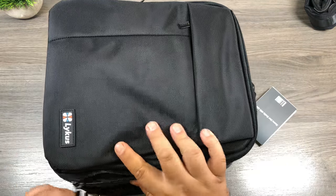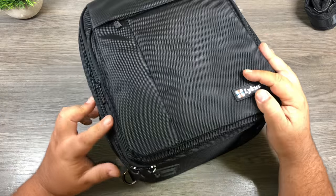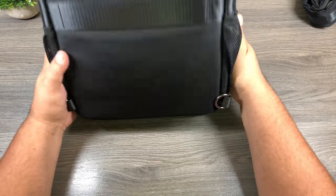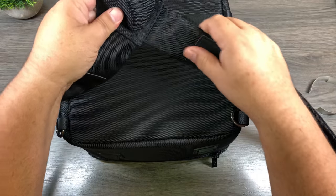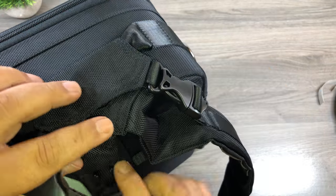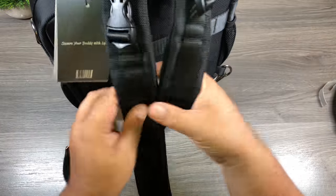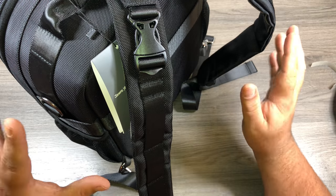It fits the Mavic 2 Pro a lot nicer — there's no squishing, the camera is protected, and the gimbal is protected. So that is a nice little bag, and like I said, it's not oversized. If you don't like carrying a big backpack around, this is just a nice little medium-sized bag for you. And just before we go, let's take a look at the backpack component. You can see here it's just a basic backpack strap — these clip onto the bottom, and then it clips onto the top, and now you have it as a backpack. It's nice that it's convertible like that and you can use it whatever way you find most convenient.